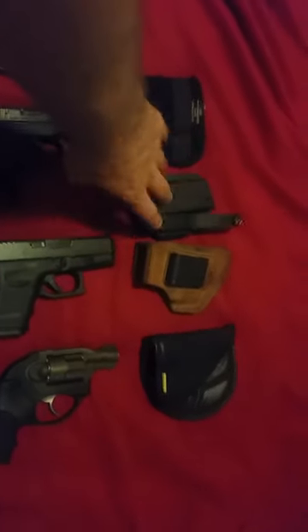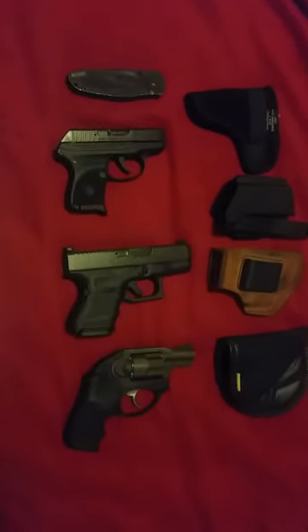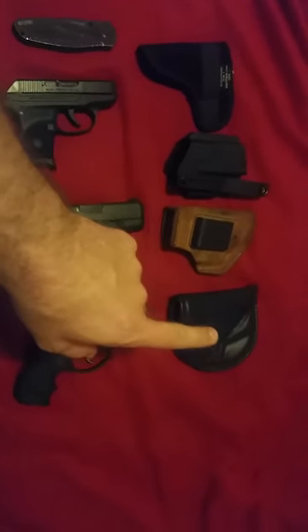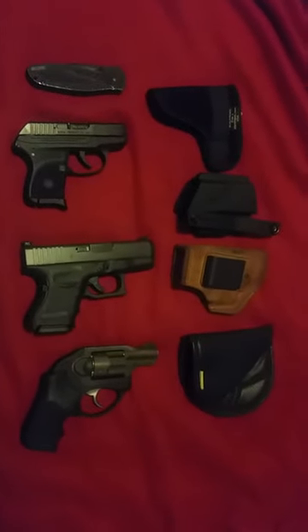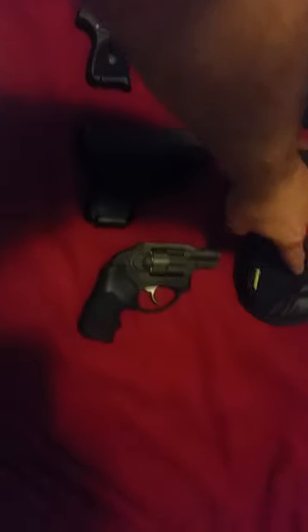I actually started carrying this a lot more because of the concealability — t-shirt and jeans, shorts, whatever. That one's a winner. I also got the Ruger LCR 357 in the Remora holster, which is pretty comfortable. I've worn this one for a long time — you can see it's starting to fray a little bit — but aside from that, it kind of molds to your body as you carry it and holds up great.